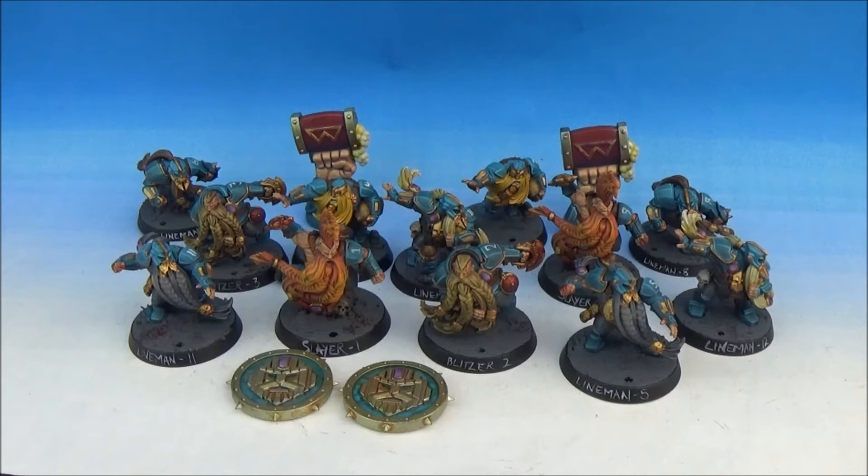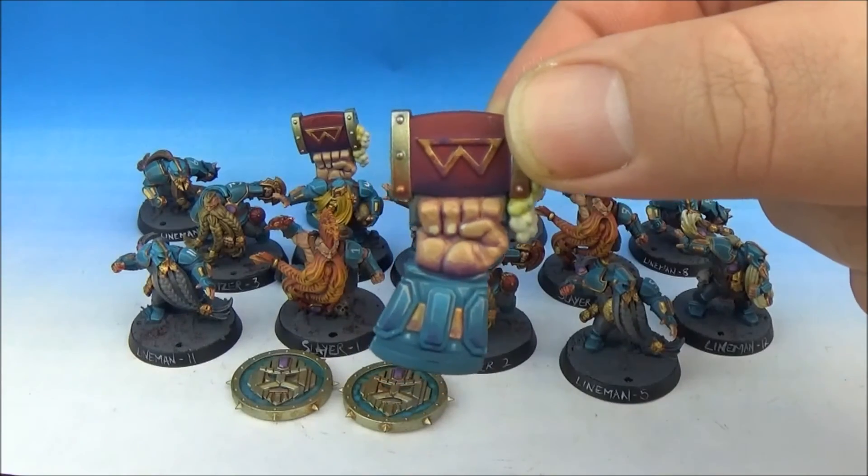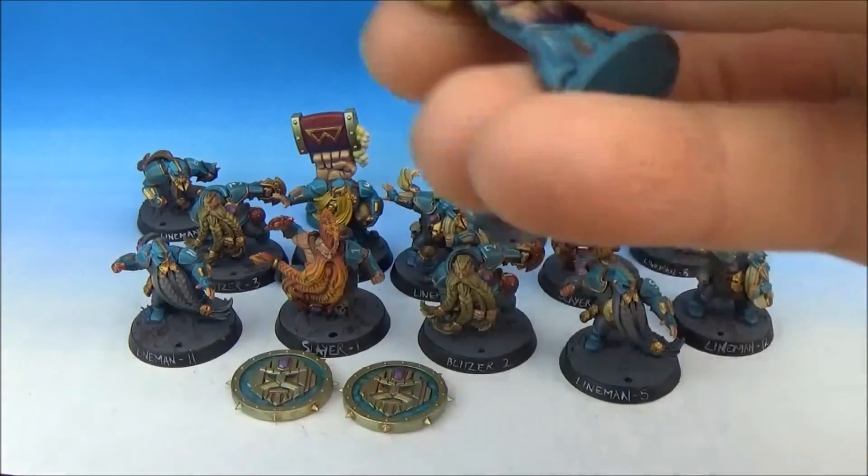The miniatures themselves are just really, really cool. The scale of the stunty human is just perfect. The only gripe I've got is that the ball doesn't fit in the slot, which I find quite frustrating — it's because they're close to the ground, which I understand, but it's still not good. And the team counter is awesome — it's a pint of beer.